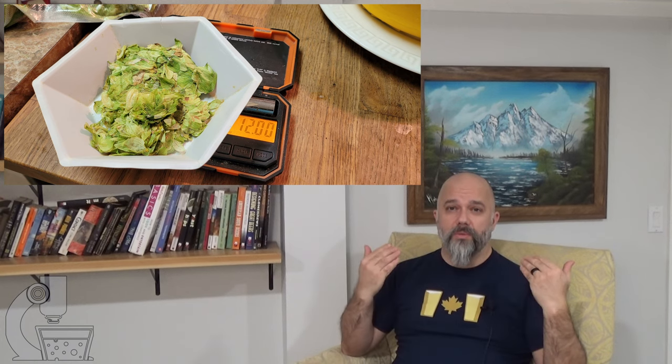In addition to the bittering addition which I added at the beginning of the 90 minute boil, I also added a 30 minute flavor addition of 15 grams and a flame-out aroma addition also of 15 grams. Trying to get reasonable hop character but without so much that it would dominate the malt and yeast character I'm also hoping to pick up in this beer.